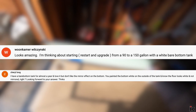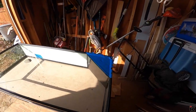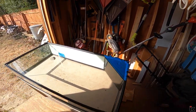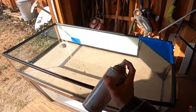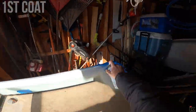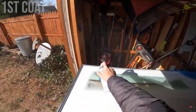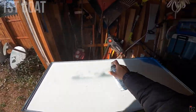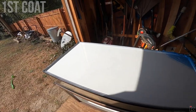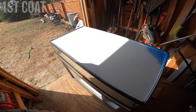Now with the bottom of the tank all wiped off, clean, and ready for paint, and the overflow section where I don't want white taped off, it's now ready to paint. First, I'm just going to lay down a very thin coat. And just like that, the first coat is done. So now I've got to wait for this to dry, and probably put two more coats on.